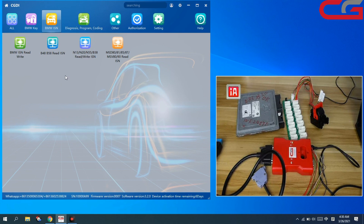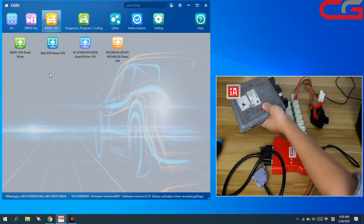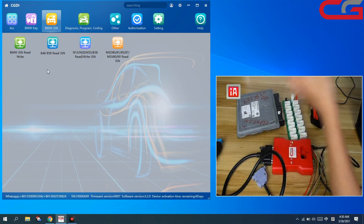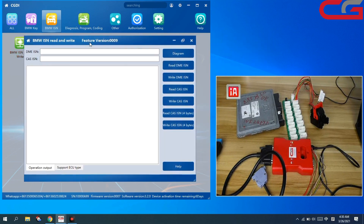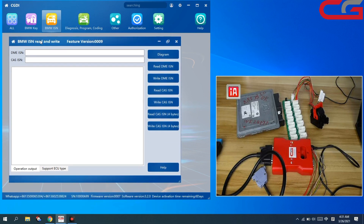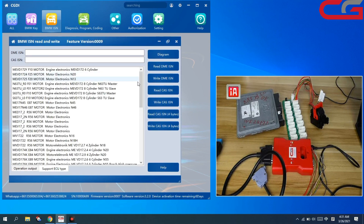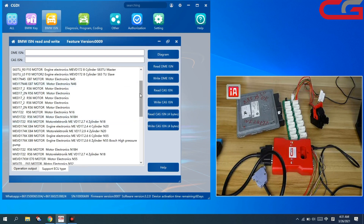Then how to get it? Here is our BMSN function. First, when you get an ECU, you can try to do it on car by OBD first. Here you can check this function — it is supposed to do it in car by OBD. And here is a supported ECU type list, but this list is not complete.